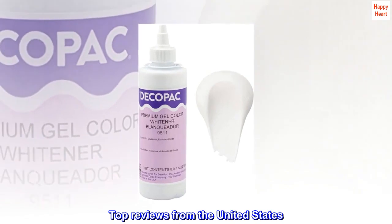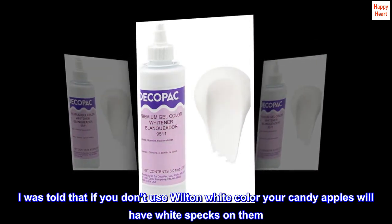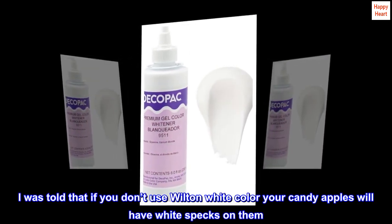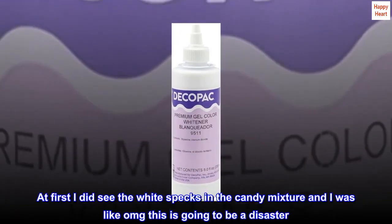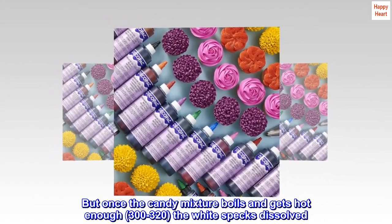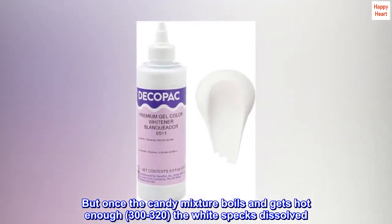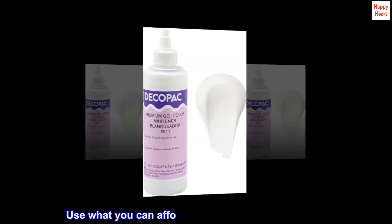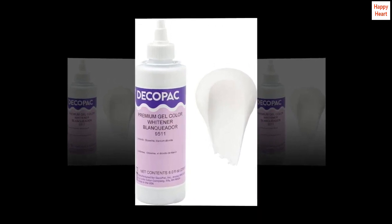Top reviews from the United States: I was skeptical at first. I was told that if you don't use Wilton white color, your candy apples will have white specks on them. At first I did see the white specks in the candy mixture, and I was like, 'OMG, this is going to be a disaster.' But once the candy mixture boils and gets hot enough — 300 to 320 — the white specks dissolved. So don't let anyone discourage you. Use what you can afford and what you have on hand. Practice using different whites.